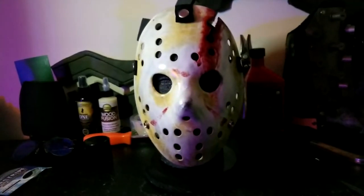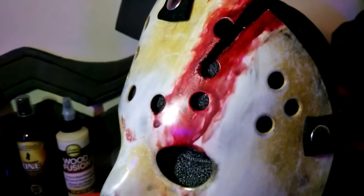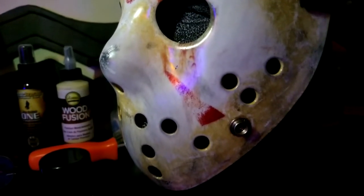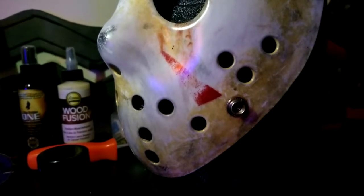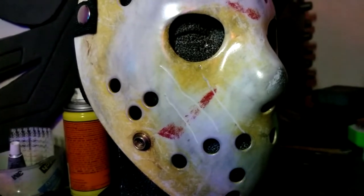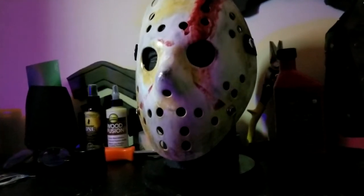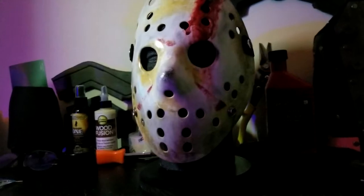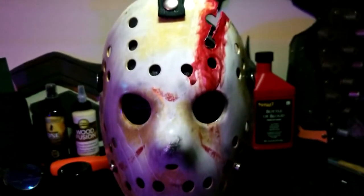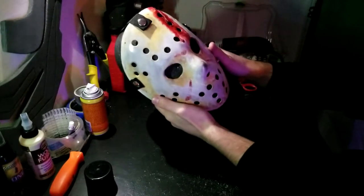And there we go — we got the Part 4 slash Freddy vs. Jason custom Jason mask. This thing turned out great. Like the Mason mask before it, I put a lot of work into this. You can see a lot of dirt, you can see the scratches, you can see the wear and tear the mask has had over the years. And that axe cut looks so brutal — I'm so happy how that turned out. It looks like dried-up blood just pouring out of the mask, and it turned out absolutely amazing. I think Brian's gonna really, really like this.